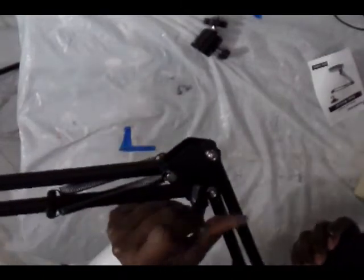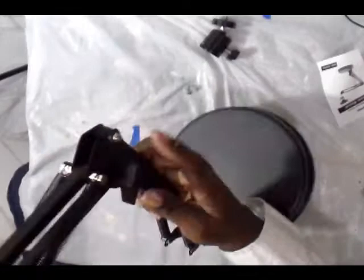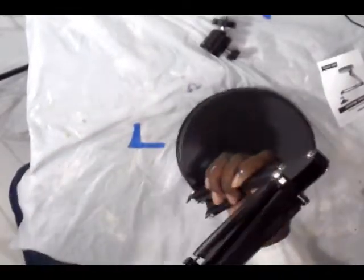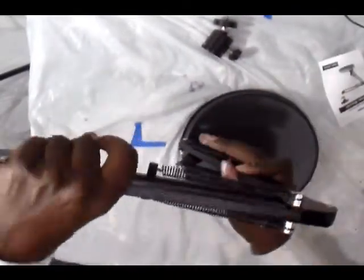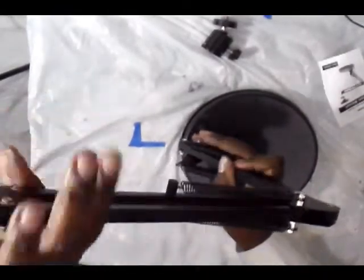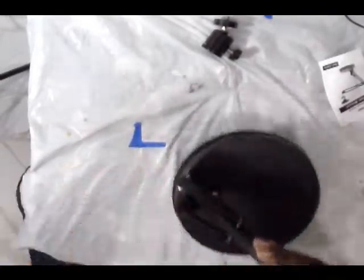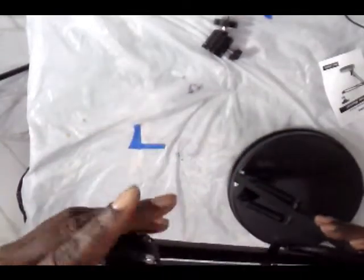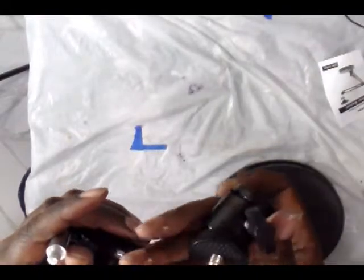You lift the arm up and there's a knob you can tighten it in place. Once you get the armature where you want it, tighten it down in every possible place so you don't have an accident with your camera. That knob controls the arm being able to rise and lower. The springs are pretty taut, so make sure you keep that in place. At the top where this piece goes back and forth, you can tighten that down once you mount your camera and get it where you want it.